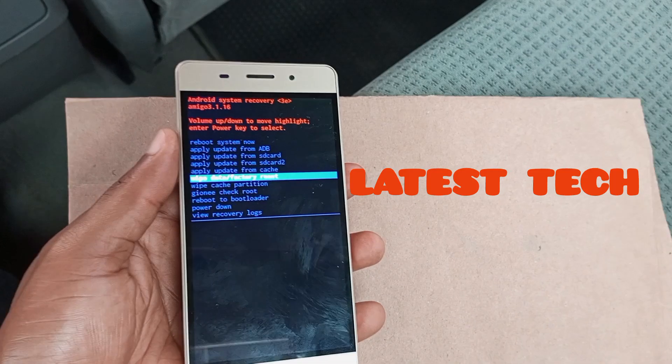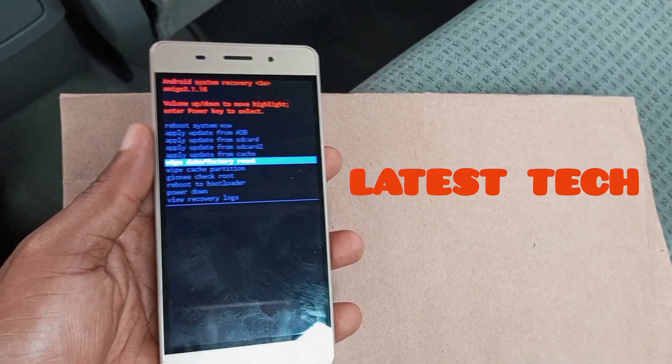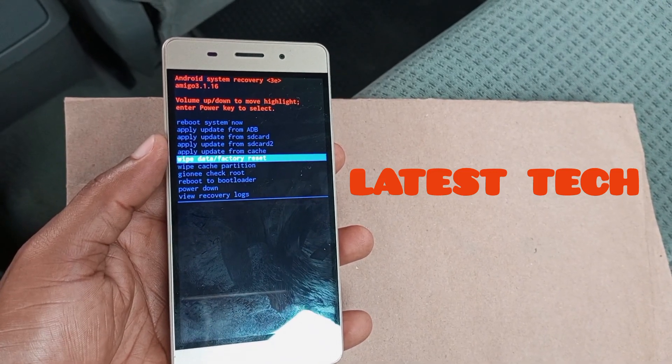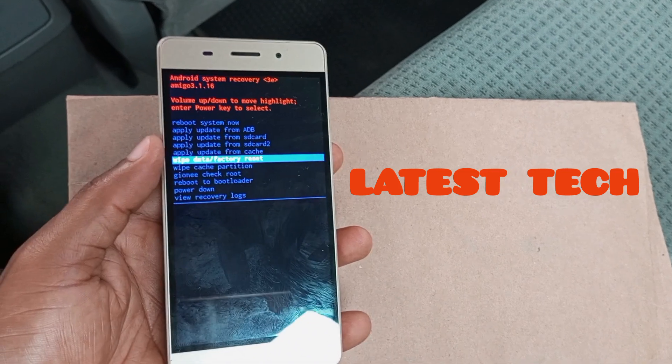The next page will come up and it will ask you to confirm. Click on 'Yes' and automatically the device will start to hard reset. Your Android device will be back without a password, PIN, pattern, fingerprints, face lock, etc.